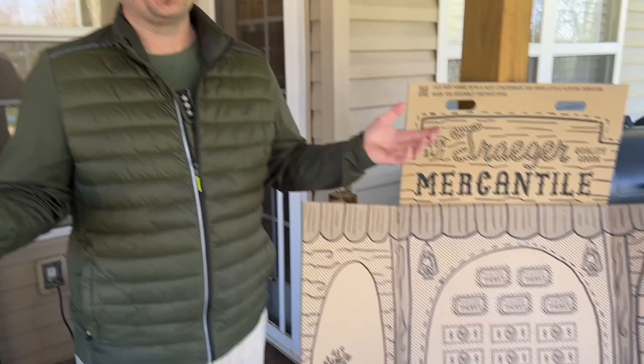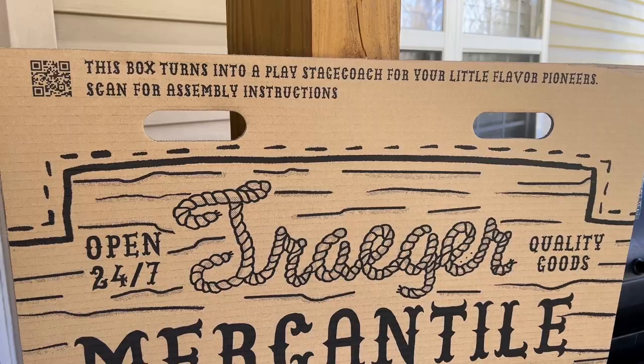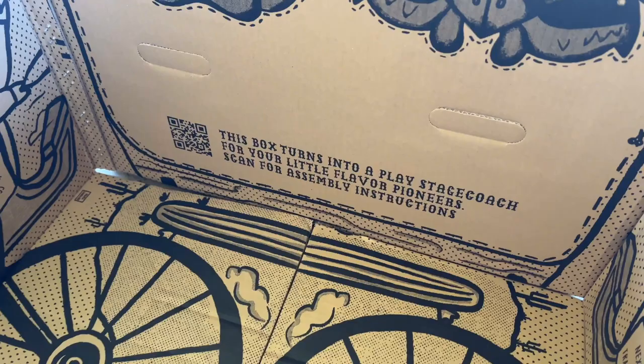Talking about first impressions - we haven't even put the darn thing together yet. Let me show you what we got. I just absolutely love it. I think every parent out there can agree - you get your kids whatever you want, but ultimately they play with the boxes more than the toys. Absolutely phenomenal job. You can actually put this together - you're going to throw it away anyway, but why not make use out of it? I am absolutely over the moon impressed by the smallest thing. Will it matter one hill of beans how good it cooks? No. But if you put this much attention to detail - you can actually assemble this box into a play stagecoach for your little one. Scan for assembly instructions.